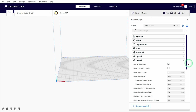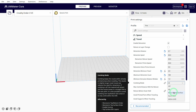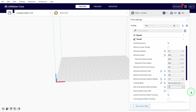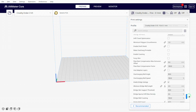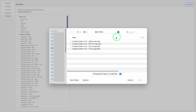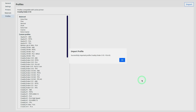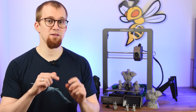The retraction, found under the travel settings, definitely has to be calibrated to avoid printing errors like stringing. For PLA, starting values of 0.5 to 0.7 mm for the retraction distance and 40 mm per second for the retraction speed are suitable for the V3. There are over 500 print settings in Cura which I cannot cover in detail in this video. However, you can download my standard settings for PLA, ABS, PETG and TPU for the Ender 3 V3 and import them with just a few clicks so that you can print directly with Cura without much effort. You can find the link to my calibrated profiles in the video description below and in the pinned comment.